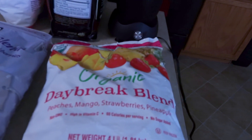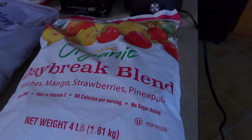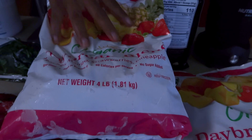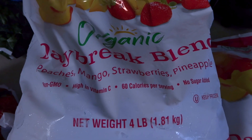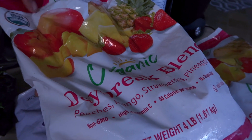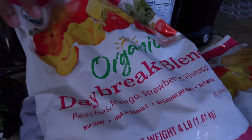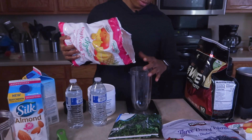I've got a lot of different kinds here. I get the bags of fruit at Costco — Sam's, BJ's, whatever warehouse you have near you. Instead of buying individual bags of strawberries, peaches, or mangoes, I get the mixed bags. This one has peaches, mangoes, strawberries, and pineapples. I have my scale zeroed out and I'm going to put in 150 grams.